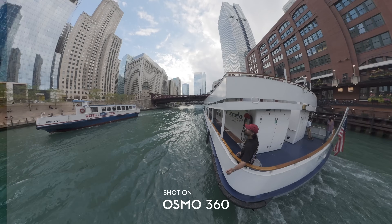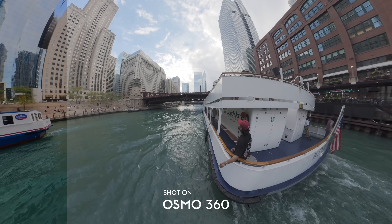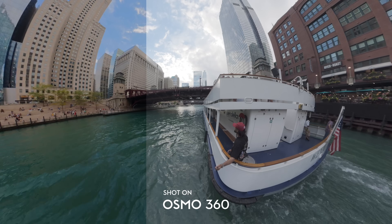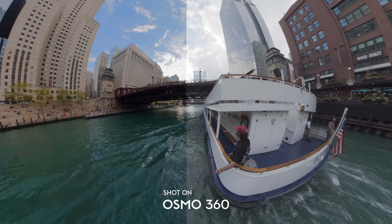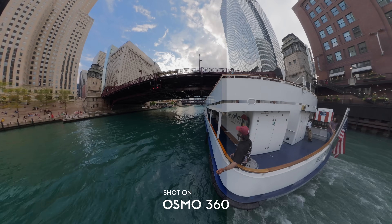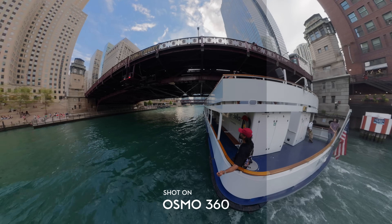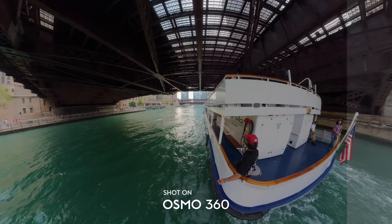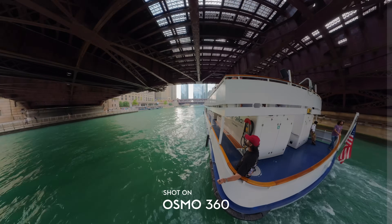Speaking of post, this camera finally has what I've been begging for from 360 cameras — 10-bit DJI D-Log M. We're obviously used to seeing that picture profile on other DJI devices, so it's amazing to see it here. As expected, DJI D-Log M grades beautifully, is easy to work with, and the colors look absolutely stunning. You get much richer images, better saturation, and a lot more contrast whenever you're able to play around with the image in post and really tweak it to your liking.